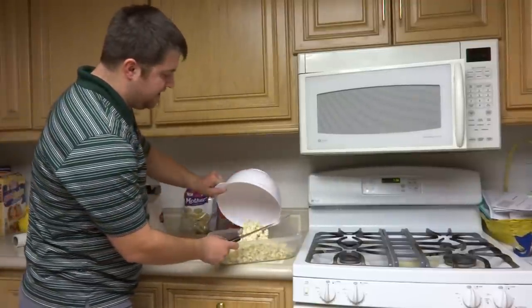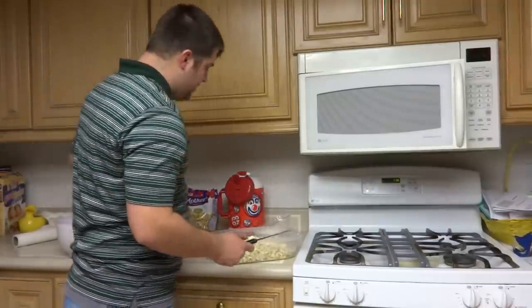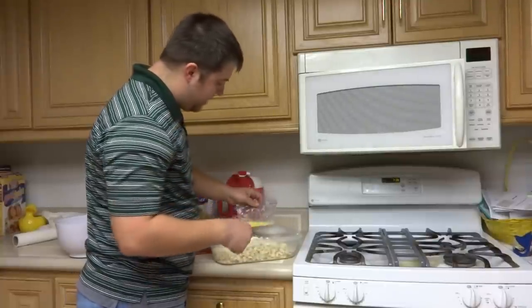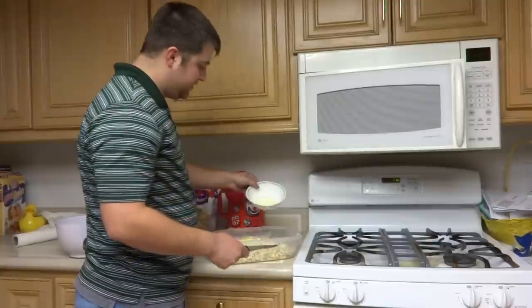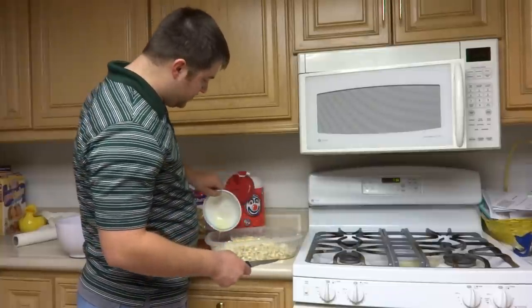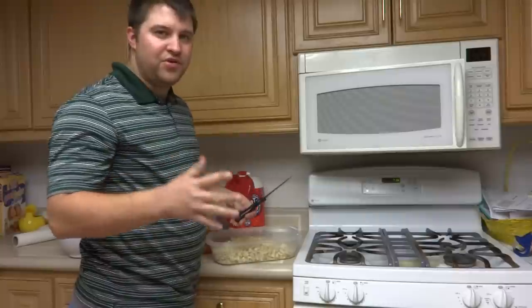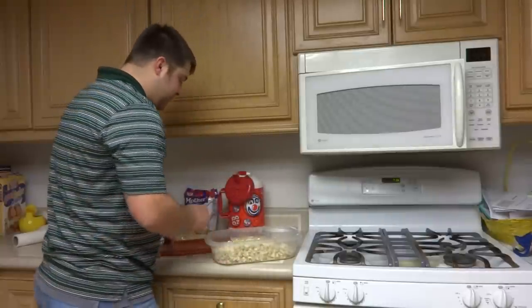Pour your popcorn into the container first, then take your butter bag and put a couple of good-sized holes in it. Throw it right on top — there's a little extra in the bag, you can just throw that in too. Make sure you drizzle it so it doesn't end up on just one or two of your popcorn kernels.